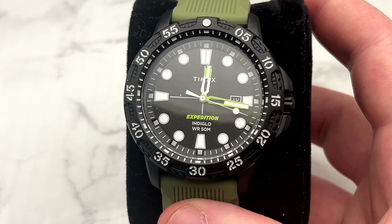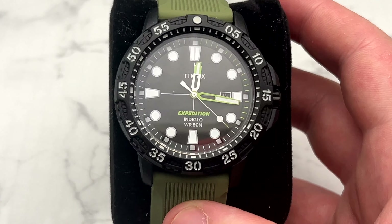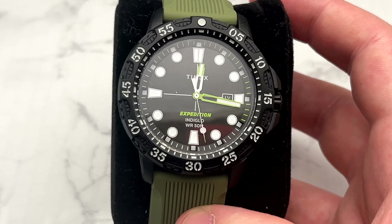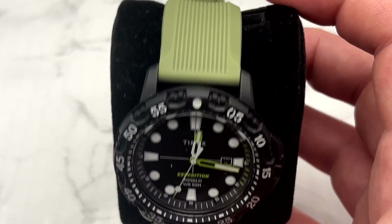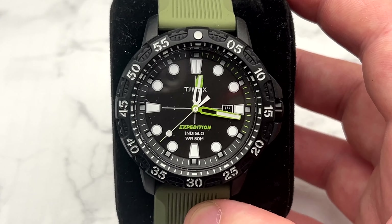Next is the newest watch: the Timex Gallatin Expedition. So far it's really cool — I can't wait to rock this in the summer, which I think is when I'll get the most wear out of it. It's so new to the collection that it hasn't left the watch box yet. I can't say how much it'll get worn in 2024, but I know it's going to stick around and I'm happy to have it.